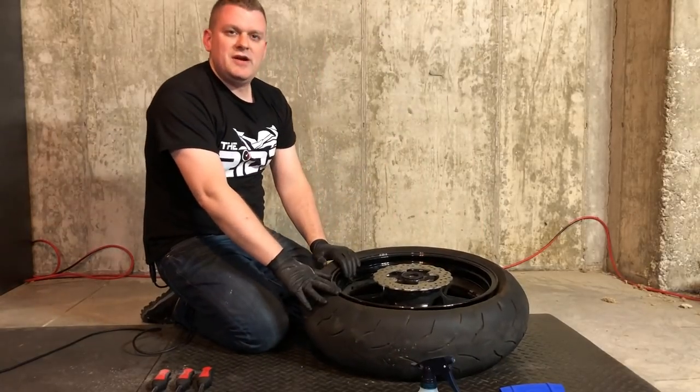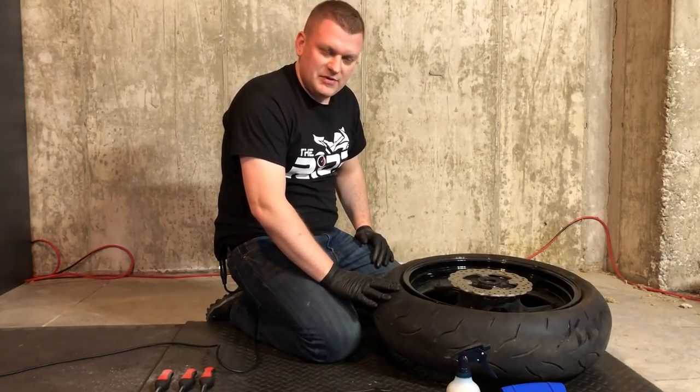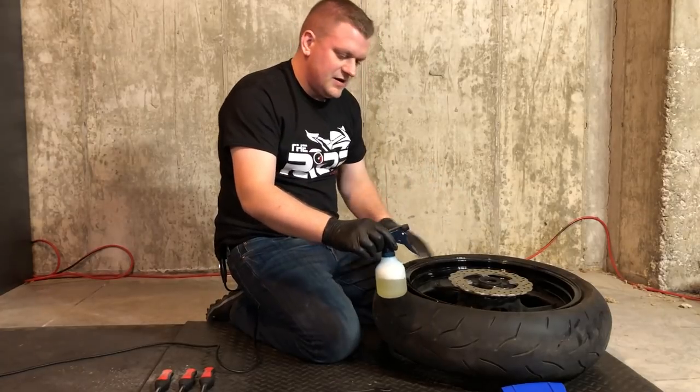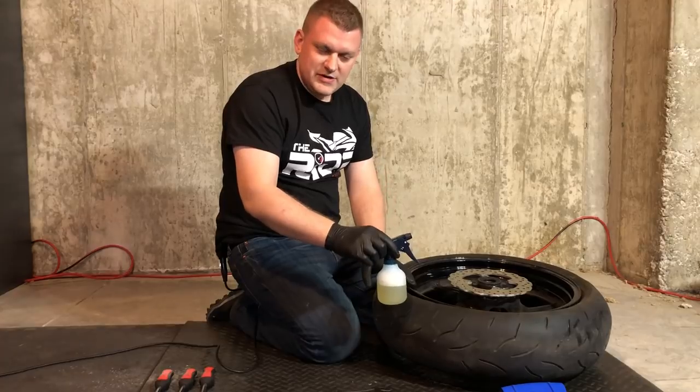Now we need to go ahead and flip this tire over and do the same thing. Now that we've got the bead broke on both sides, we're going to use some of the Bead Buster lubricant that we watered down to spray around the tire, which is going to help assist with getting this tire up over the rim with the tire spoons.